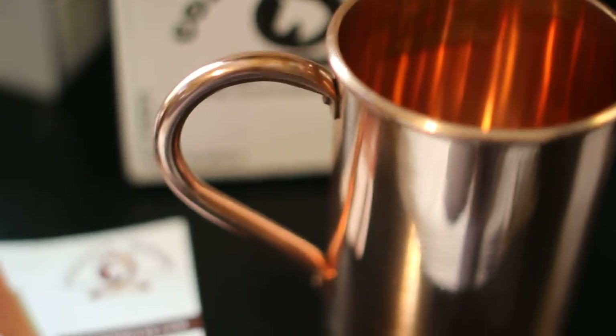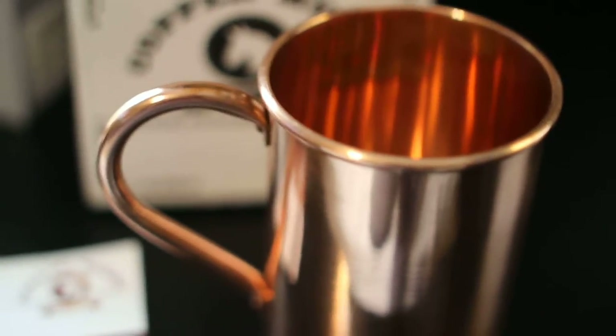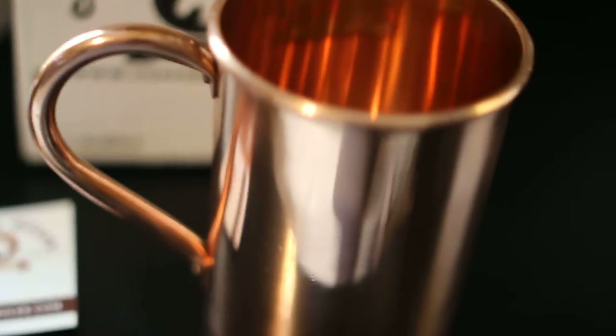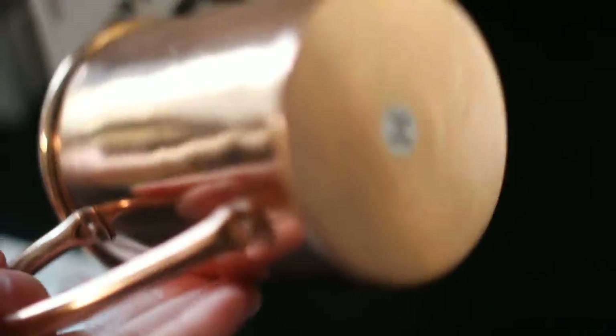Honestly, I just have a fascination with these sorts of mugs because they're unique. They're different. I'm used to just your typical glass or porcelain mug, so for me it's a fascination. This is well put together, well made, looks nice. It's attractive, yet very simple in design.